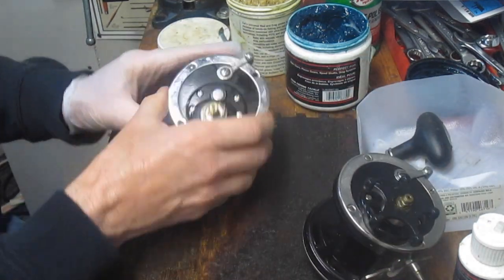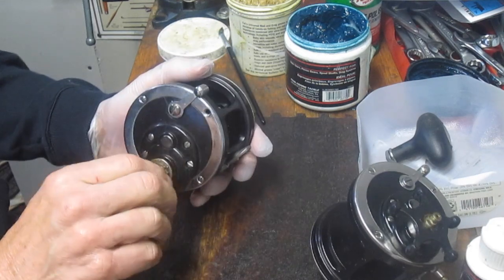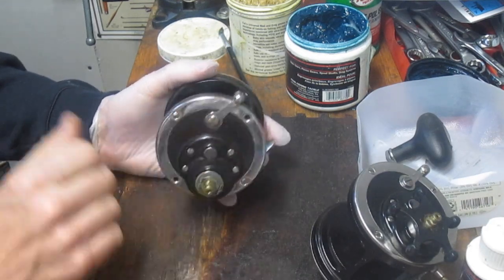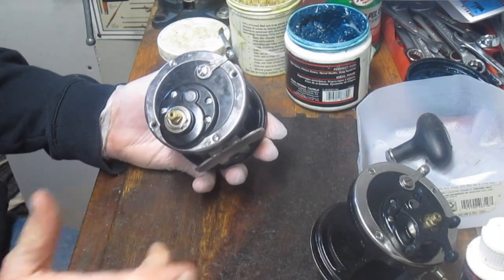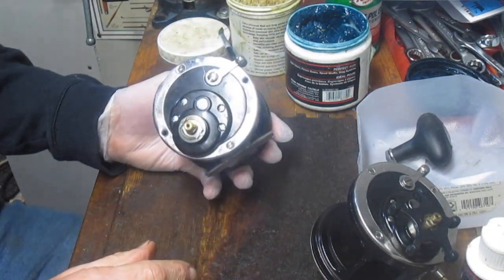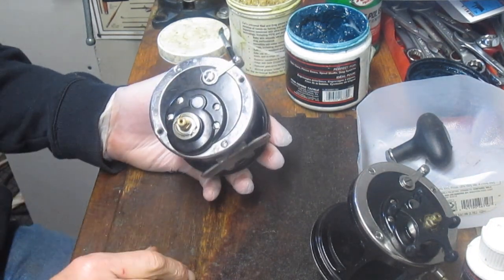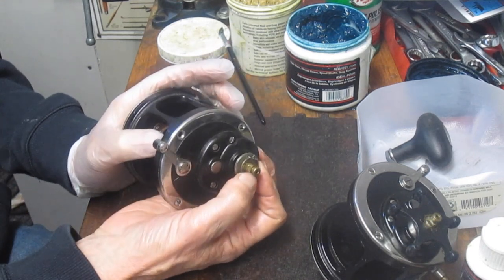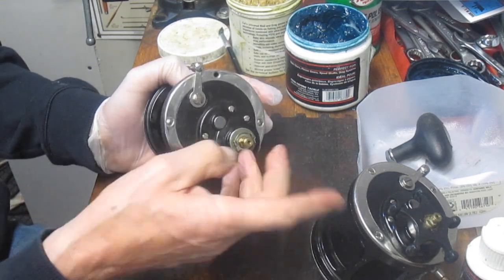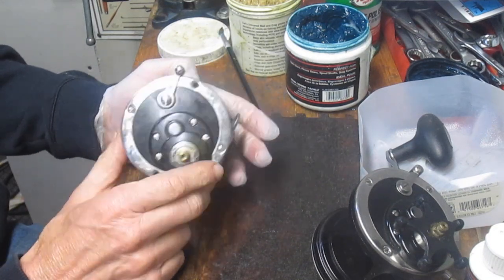Tom had another one here, which is basically just the body of the reel. It seems to do what it's supposed to do. However, there's no spool, the bearings are missing — it's been cannibalized. So one more time to cannibalize then. What I'm going to do is rebuild one or the other, probably stay with this one because it has good threading on the screw, and just take parts off the other one and put them together.